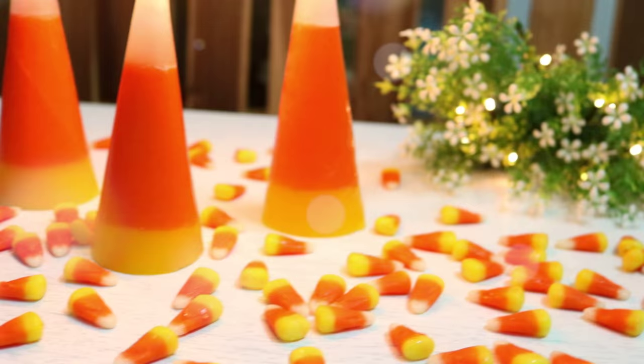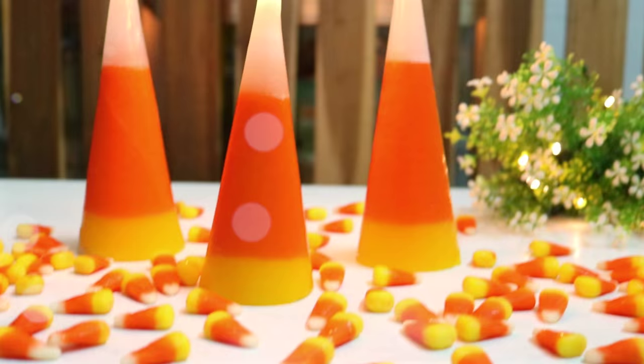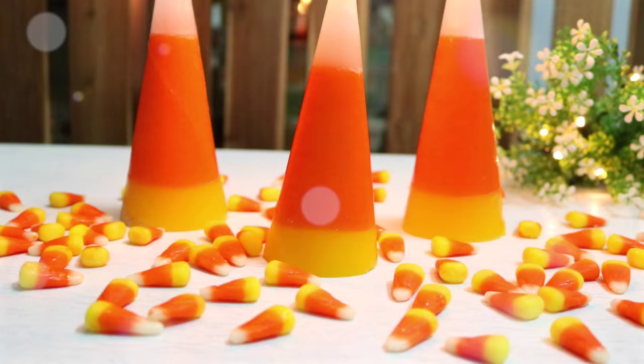Hi guys! In this video I'll be showing you how to make these candy corn candles, which I think make a perfect piece of fall room decor or a little gift to someone you love this fall season.